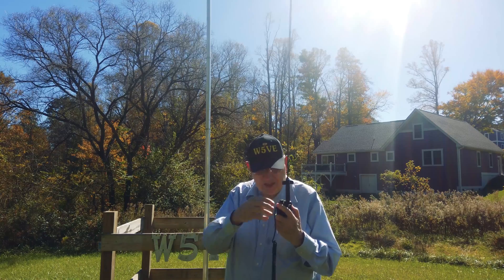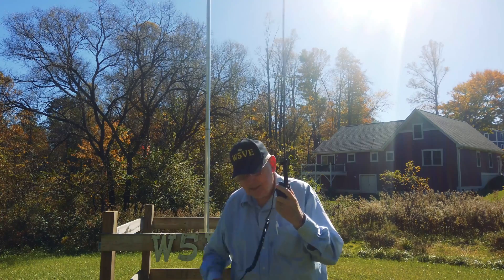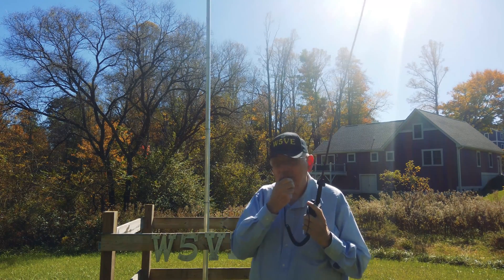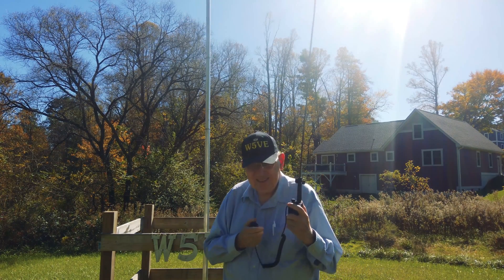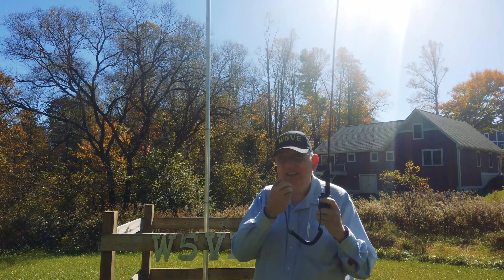Turn up the volume a little bit. QRZ, QRZ, QRZ — W5VE for a radio check. This is WA4KXX. I-4, you sound good here.